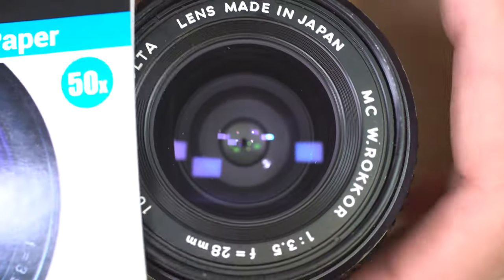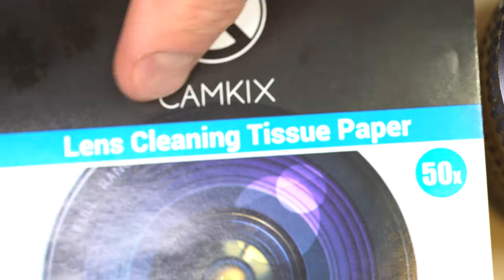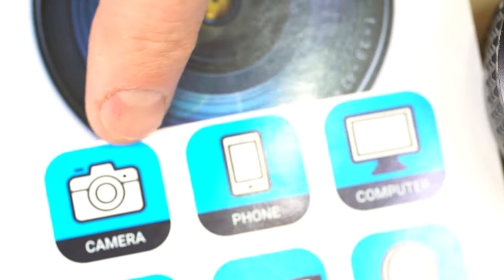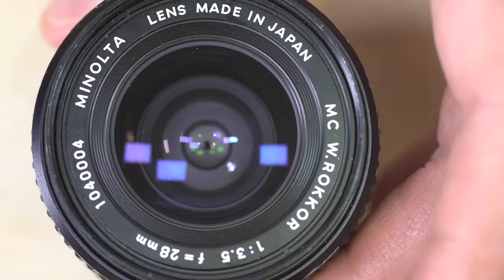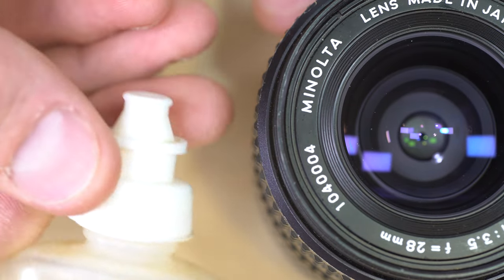What I use instead are lens cleaning tissues. There are any number of brands of lens cleaning tissue paper, and you want to make sure it lists camera equipment on it. This is just a packet of very gentle and absorbent paper. When you need to apply a lens cleaning fluid, you apply it to the paper.